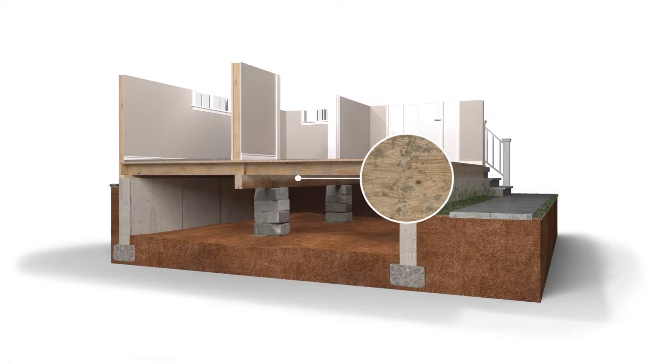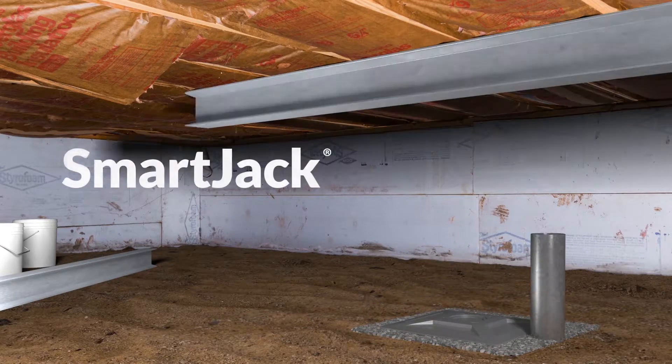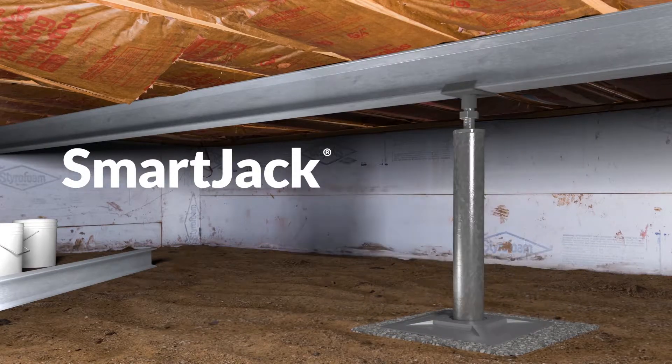To permanently stabilize your home's crawl space, we need to support it with a specially engineered and expertly installed smart jack system.